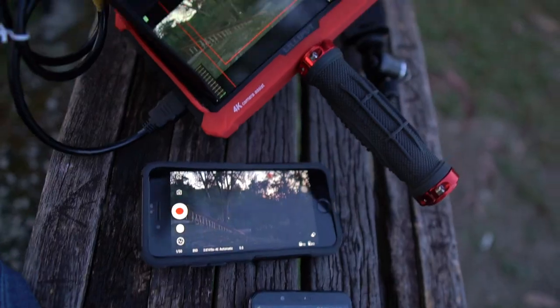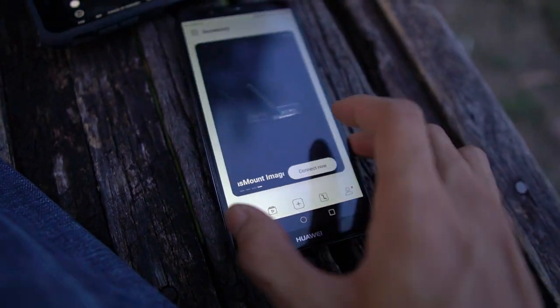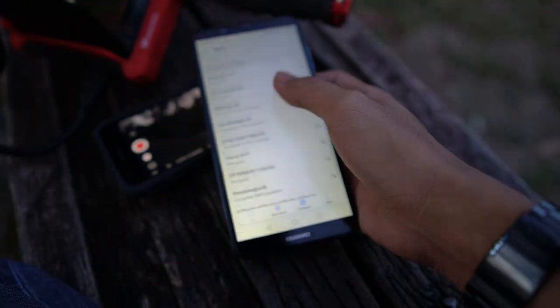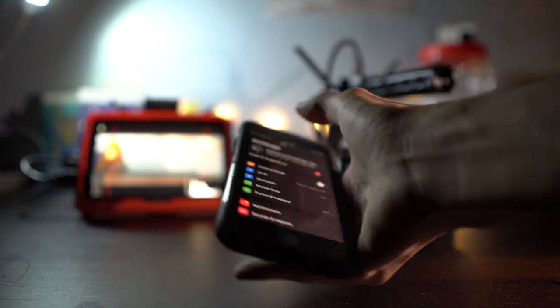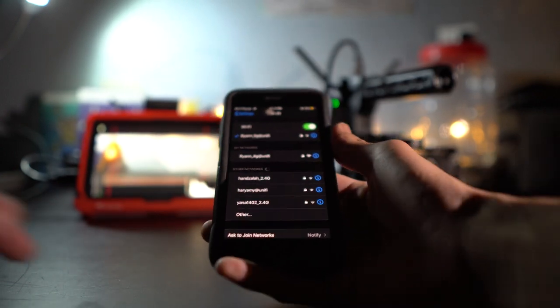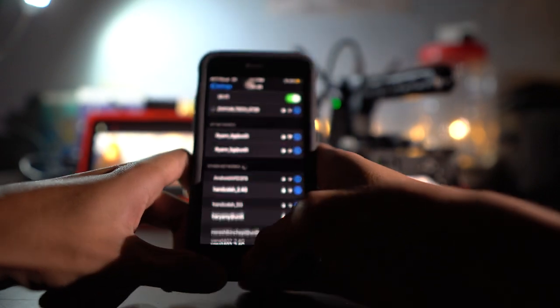Now for the cons of the Transmount system. Zhiyun says you can connect with multiple phones, but when I tried with my Android smartphone I had no luck seeing the Wi-Fi signal from the transmitter. Another issue I faced with the Zhiyun app is that sometimes when I try to connect with my iPhone 7 it just doesn't want to connect, so it's basically a matter of luck whenever I want to connect to the transmitter. Those are the only cons I see with the Transmount system.